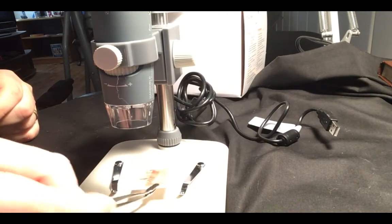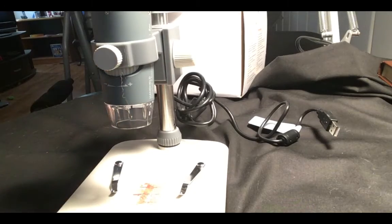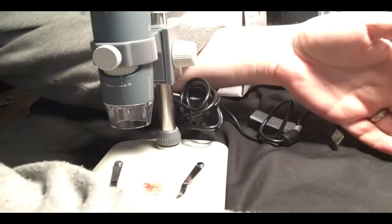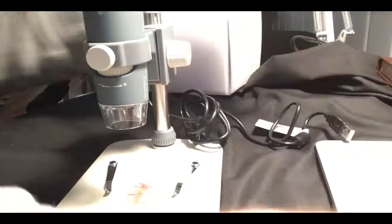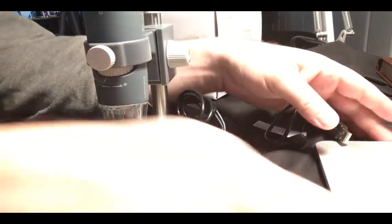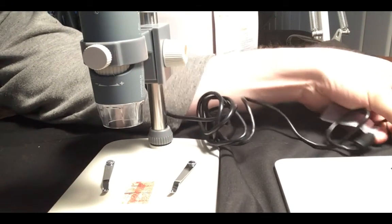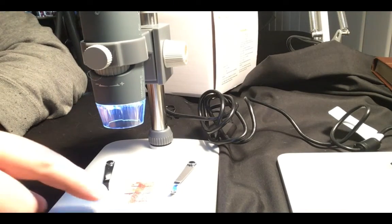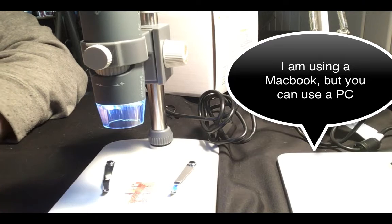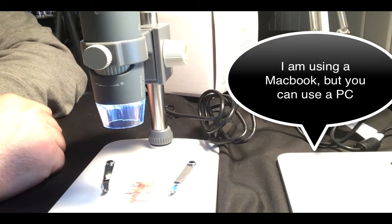We'll use this stamp here because there's a lot of fine detail. Next we need a computer, so let's bring a laptop in. Let me log in and plug this in — right away the light goes on, if you noticed that — and just wait for the laptop to load up.